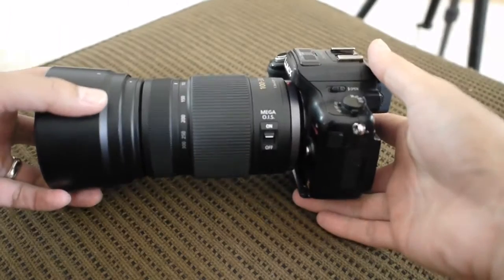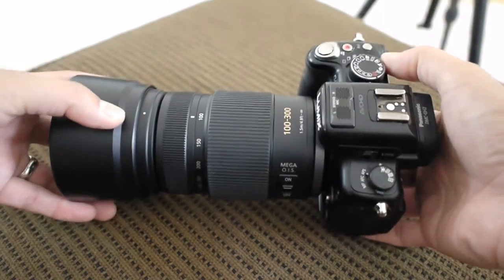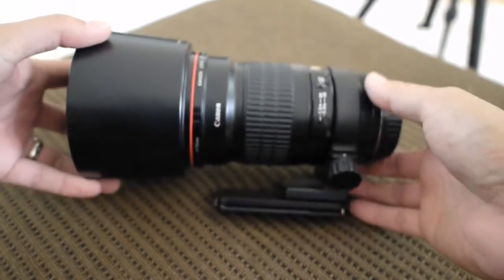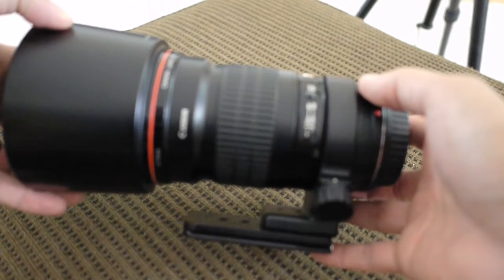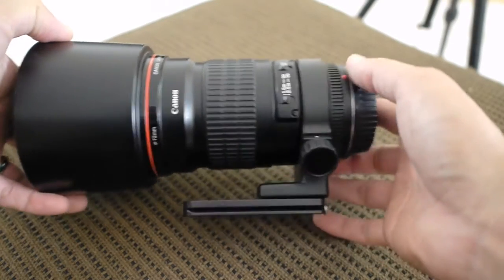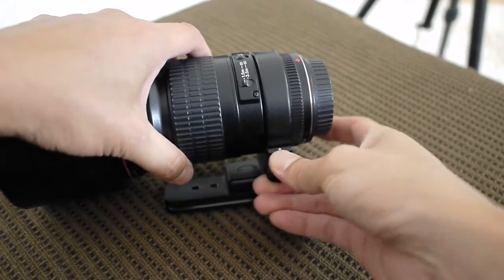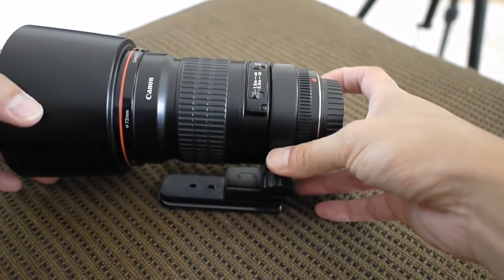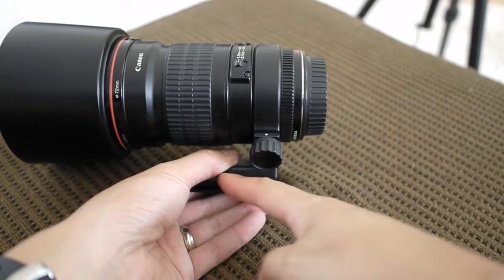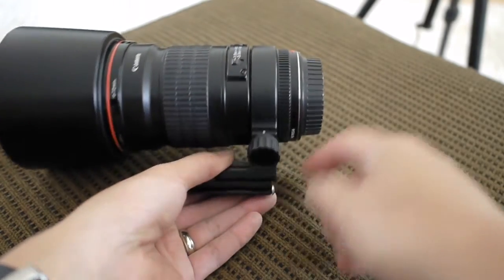So wouldn't it be great if Panasonic had designed this 100-300mm lens much like Canon did with this — a Canon 200mm f/2.8. It's a much heavier lens than the 100-300mm Lumix lens. You'll notice that, very importantly, it has one of these things, which is a tripod collar. That means the weight is distributed much better when used on a tripod. This is a tripod collar — the weight is now balanced. It's going to be attached somewhere along where this foot is, with the camera body attaching up here, and therefore the center of balance is going to be somewhere underneath this tripod collar.